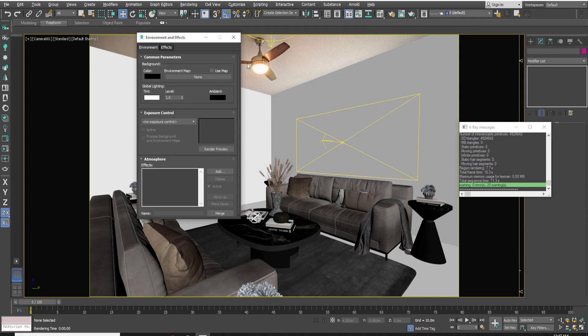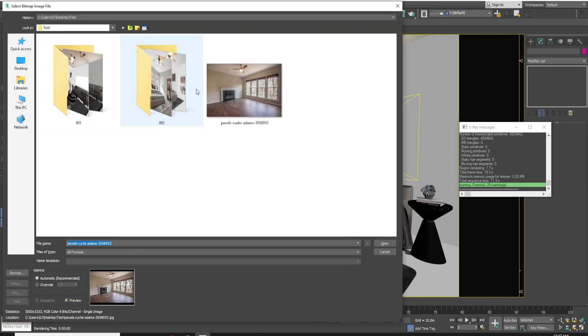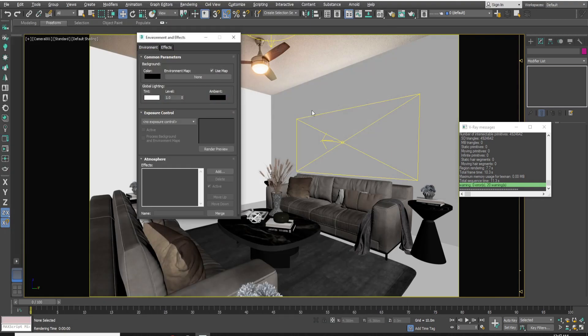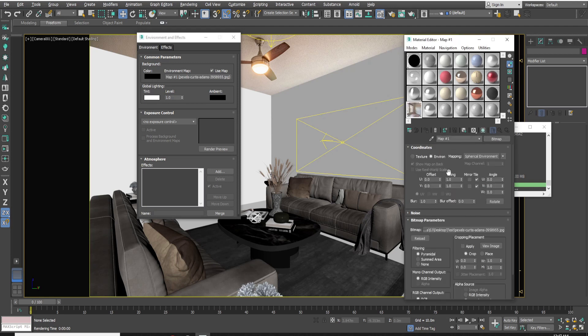Now open the Environment tab by pressing 8. In the environment map, select the staging image. After selecting the image, drag the image from the environment map to the Material Editor and select Screen.